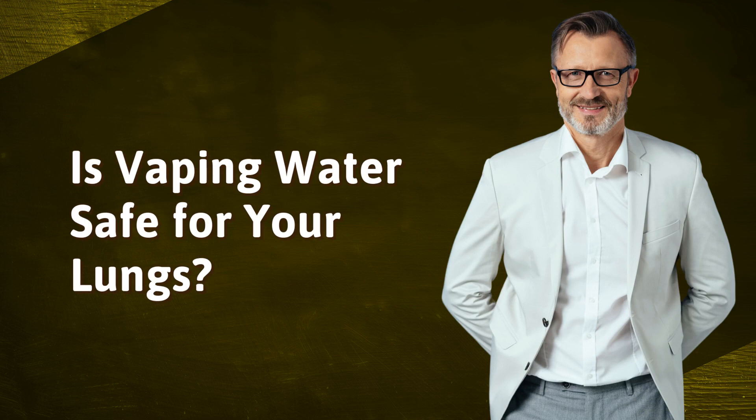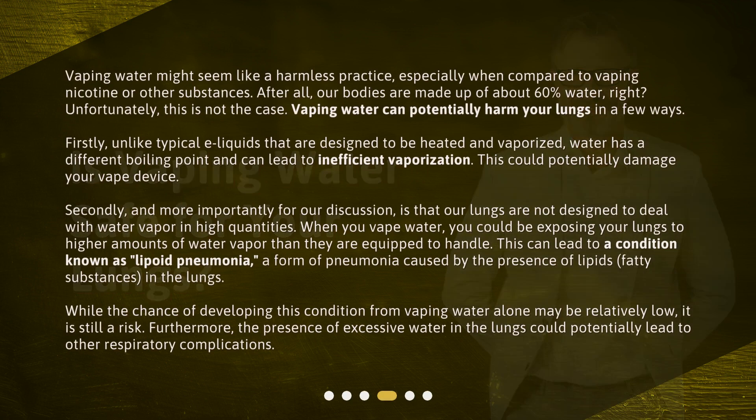Is vaping water safe for your lungs? Vaping water might seem like a harmless practice, especially when compared to vaping nicotine or other substances. After all, our bodies are made up of about 60% water, right? Unfortunately, this is not the case. Vaping water can potentially harm your lungs in a few ways. Firstly, unlike typical e-liquids that are designed to be heated and vaporized, water has a different boiling point and can lead to inefficient vaporization, which could potentially damage your vape device.